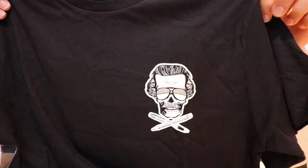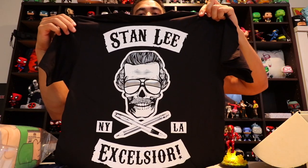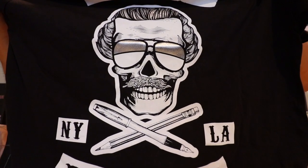Next item looks like we've got a shirt. On the front you've got a skull, and on the back it says Stanley — Excelsior, New York, LA. That's pretty cool. And instead of like swords or axes crossed, he's got a pen and pencil, which is pretty cool. Pretty cool shirt.